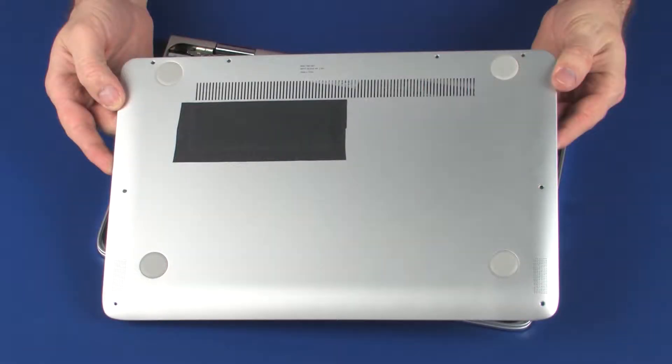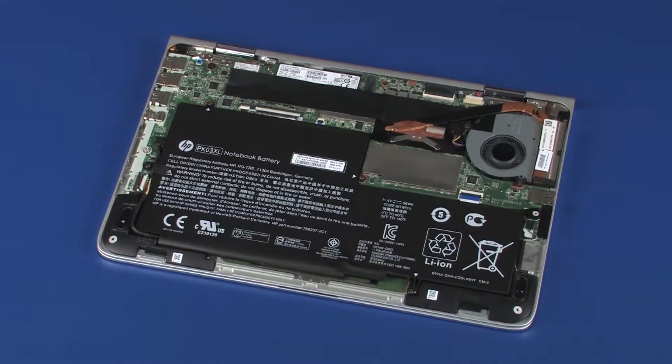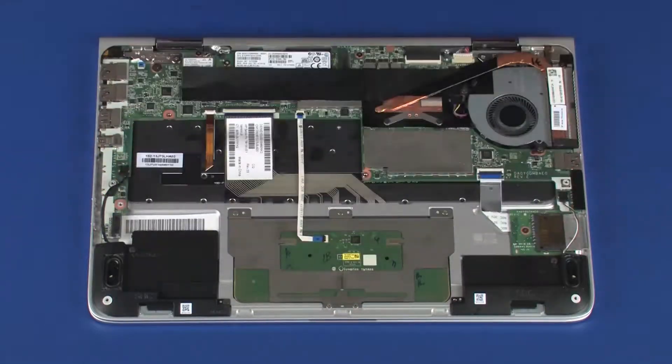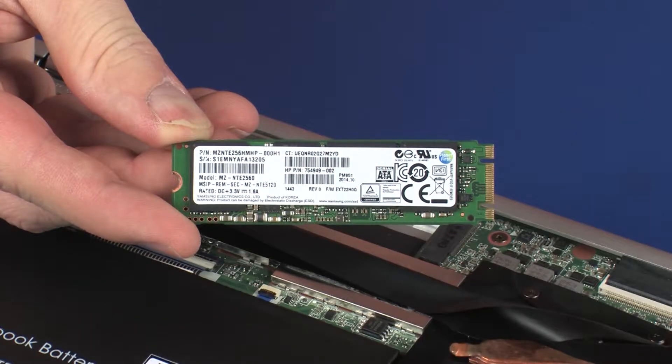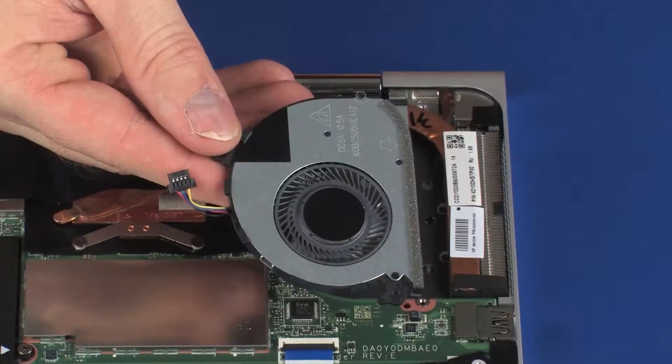Before you begin, remove the base enclosure, battery, wireless module, solid state drive, and fan.